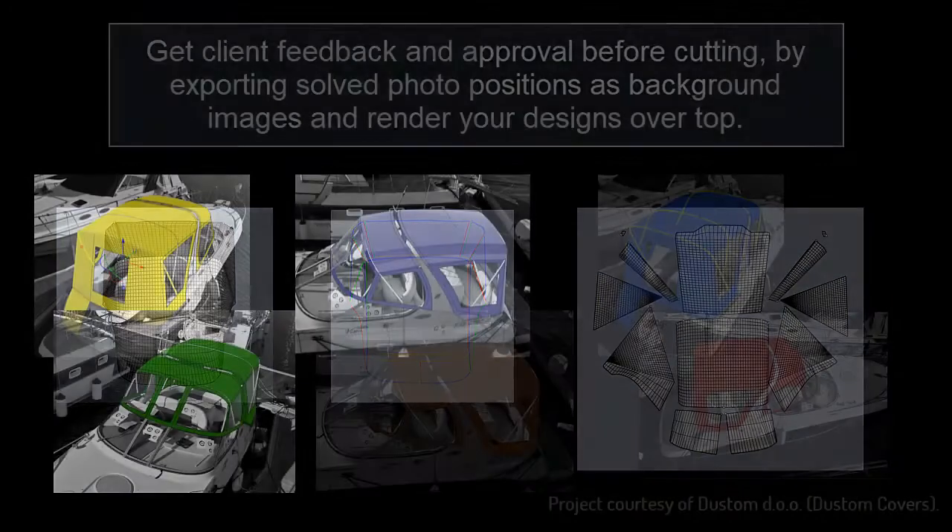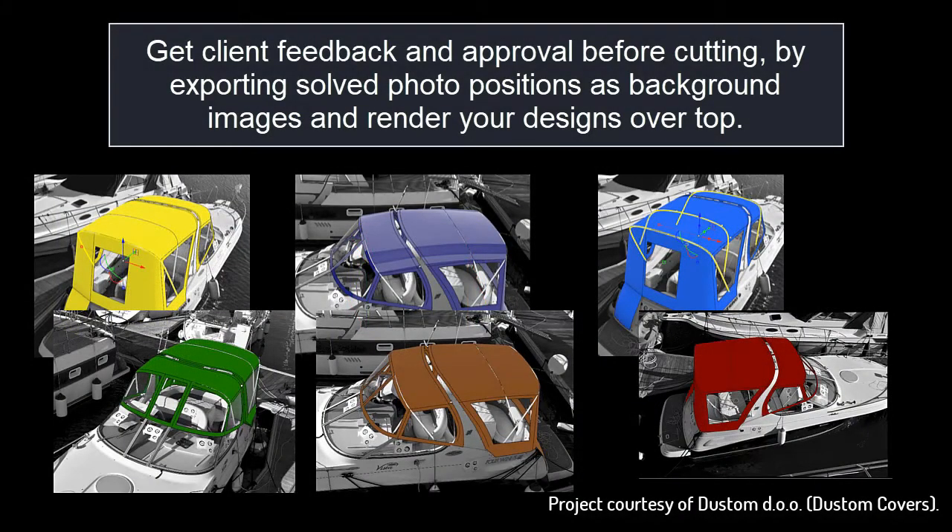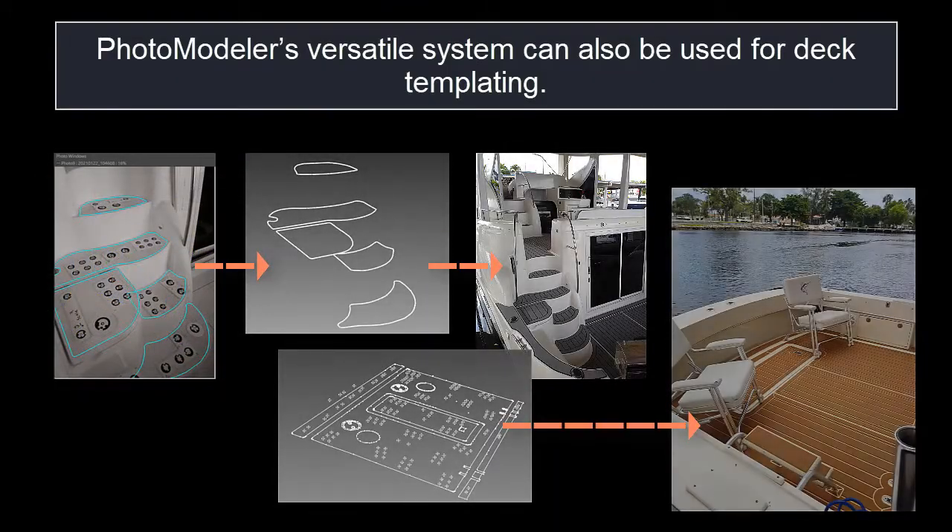Get client feedback and approval before cutting by exporting solved photo positions as background images and render your designs over top. PhotoModeler's versatile system can also be used for deck templating.